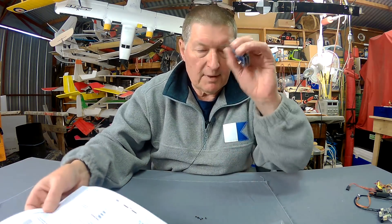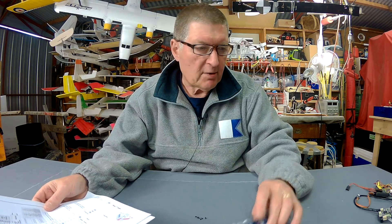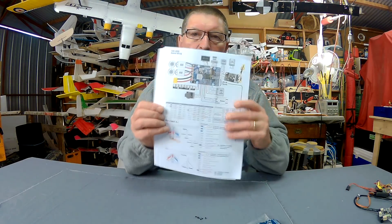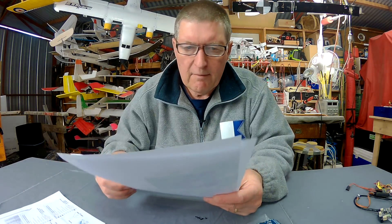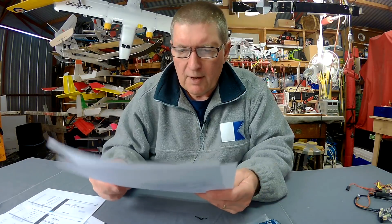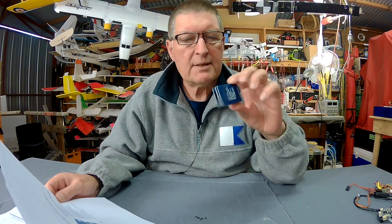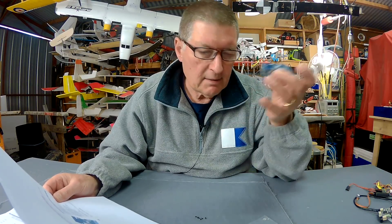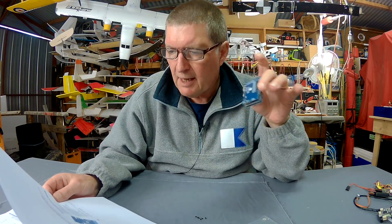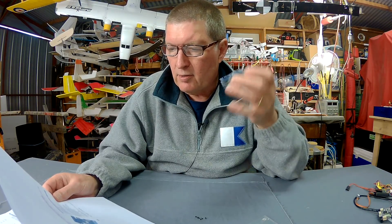Some of the features of this amazing fixed-wing flight control board — it doesn't come with a manual but you can get all this information from the Matech website, which is very thorough and helpful. It has a built-in on-screen display, built-in barometer, micro SD black box recording, six UARTs — that's six spots where you can plug in external things like sensors, GPS, compass and so on — one soft serial, and two I2C.